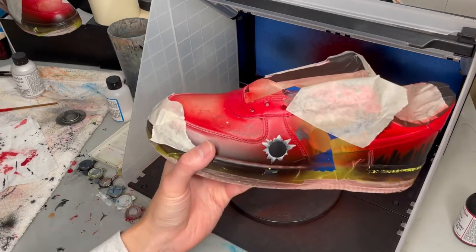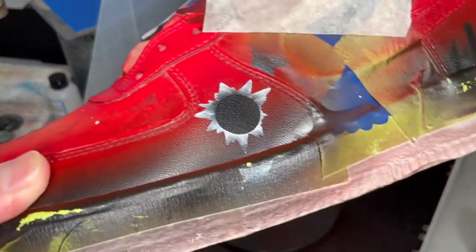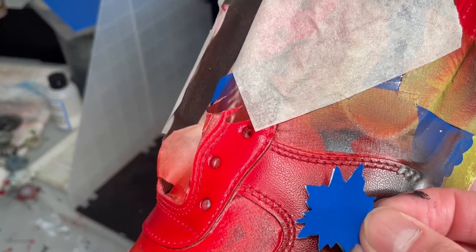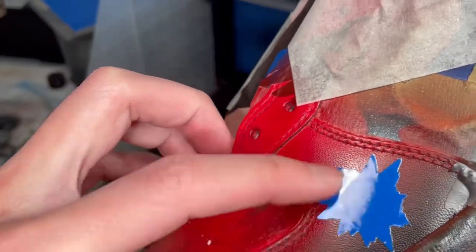Some people might say that this looks good enough, but I say hell no — I want this to look as realistic as possible. So it's time to airbrush in the drop shadows. Take the other inner piece of vinyl sticker and lay it directly on top of the work that you just did. But listen, make sure it's 100% dried.